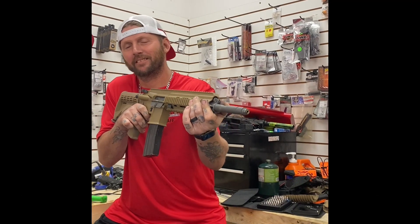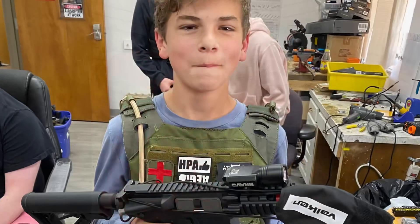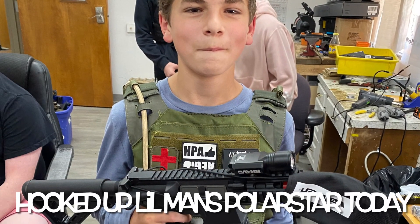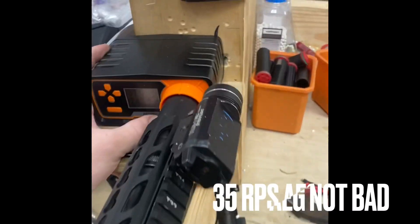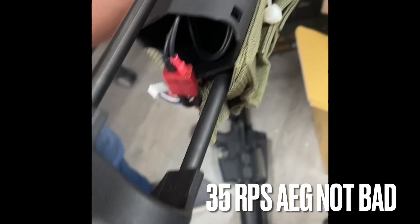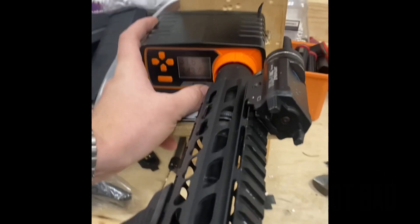Come and meet my little friend. It's brushless, a chronograph, flashlight, and a sweet gun. Let's go.